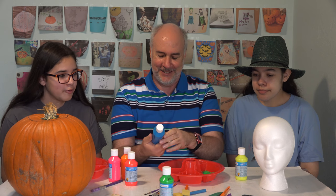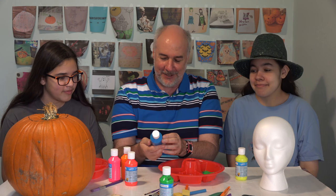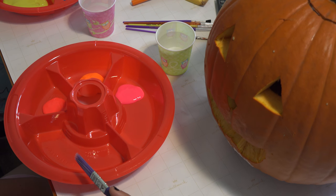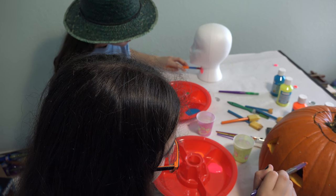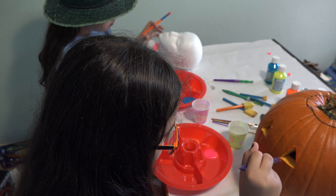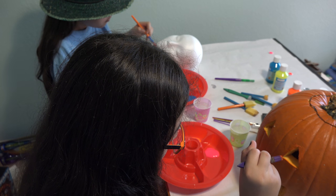We should be wearing aprons or something, shouldn't we? So while you're painting — yes. These are not water paints or anything, are they? Tempera, which means they stain you permanently. Now we can see what you're doing. Ready, Roxanna? I suppose so. The orange isn't going to show very well against the orange pumpkin. Actually, you'll be surprised it will. Under the UV light, the rest of the pumpkin will disappear and only the paint part will show, ideally.